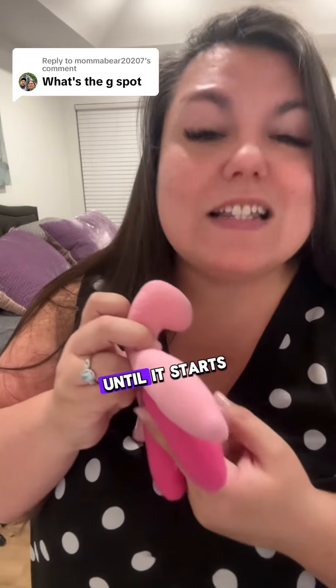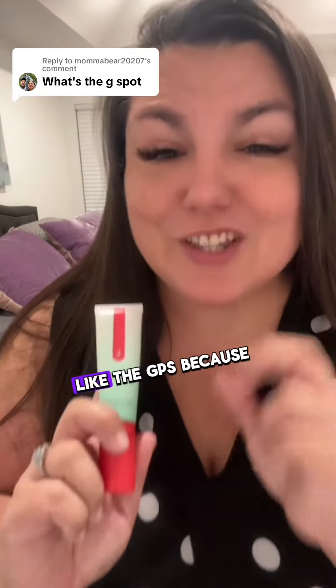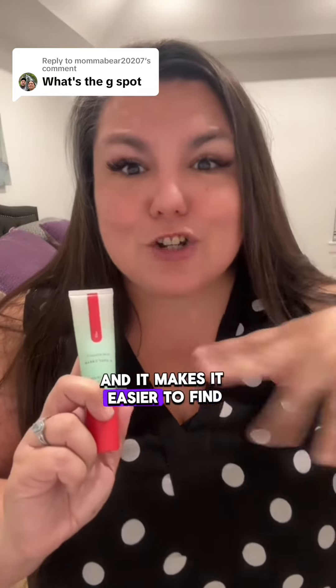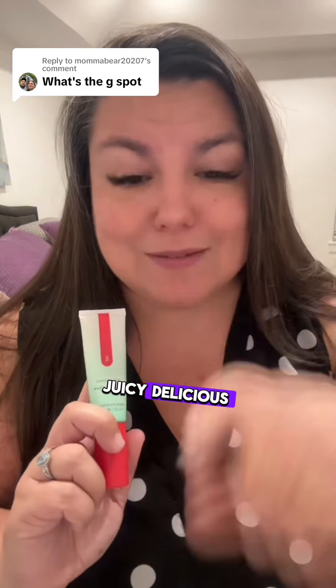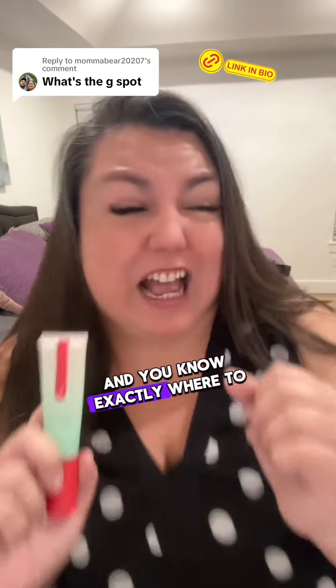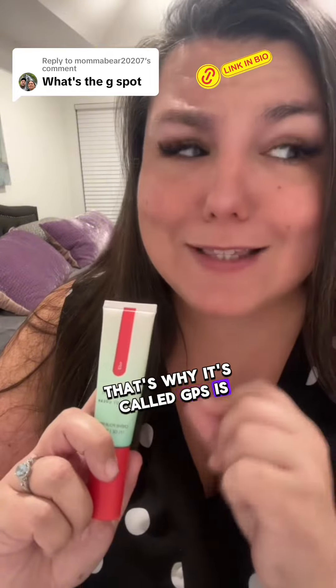Keep hitting that spot until it starts to feel really good. My second tip is to use a plumping cream like the GPS, because it plumps up your G and makes it easier to find — juicy, delicious. It takes it from the size of a dime to the size of a quarter, and you know exactly where to rub because it finds all the places. That's why it's called GPS — it's a GPS to your G.